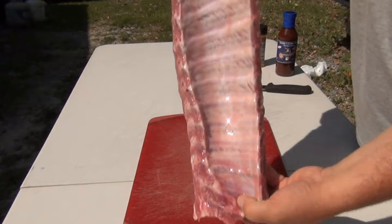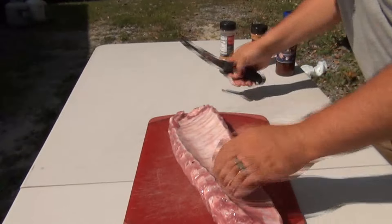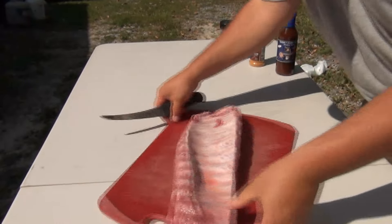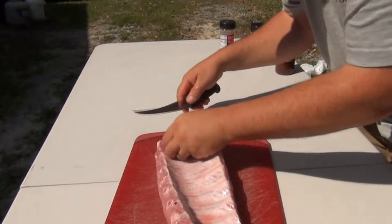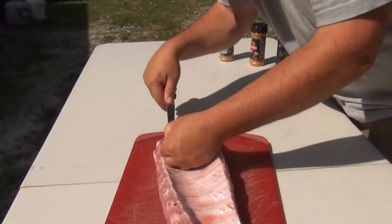We need to get the skin off the back of these ribs so the smoke and flavor can penetrate. Find the end of that membrane, get a hold of it, and peel it off. Once you get it started, it's pretty easy.